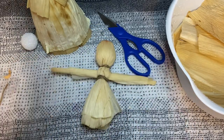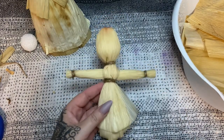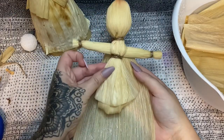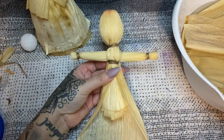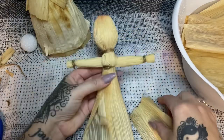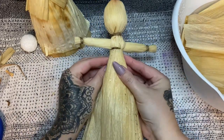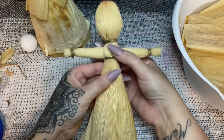Now we're going to start making the skirt — and I'm going to tell you the story. To make the skirt, get your husk, take one and put it right about where her waist is and bring it around. Take another one, put it on the front and wrap it towards the back. Layer as many as you want to give her a nice full skirt, always ending with the one wrapping this way — that gives you a nicer, more finished look.